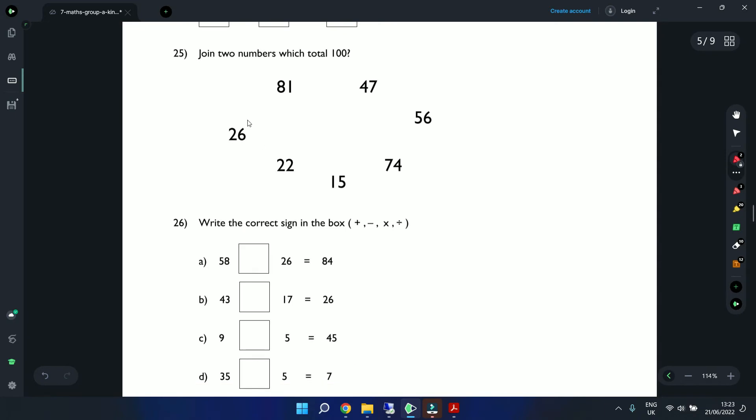Question 25: Join two numbers which total 100. A trick: focus on the last digits of each number to find a pair that gives a zero on the end. For example, 6 plus 4 equals 10 — so 74 plus 26: 4 plus 6 is 10, carry the 1; 7 plus 2 is 9, plus the 1 is 10 — giving 100.